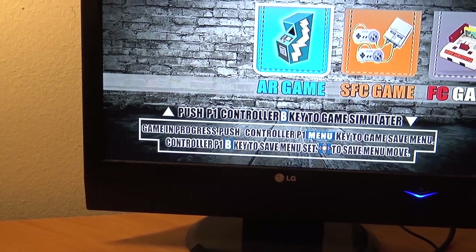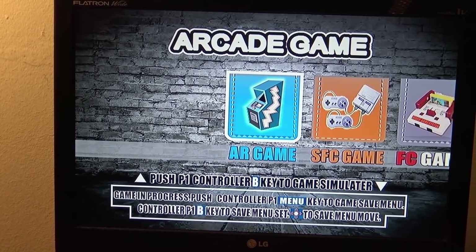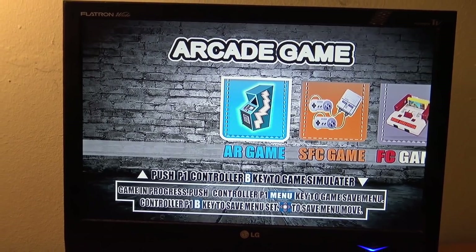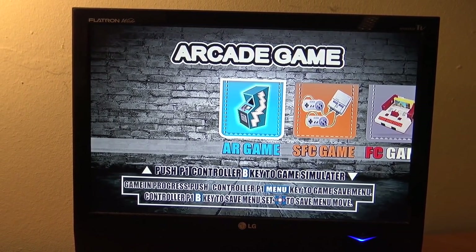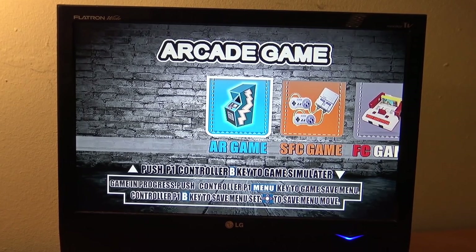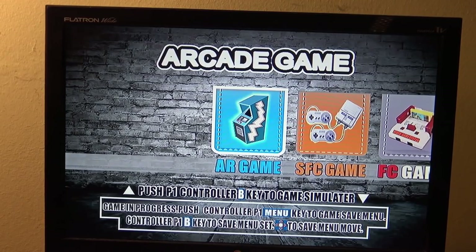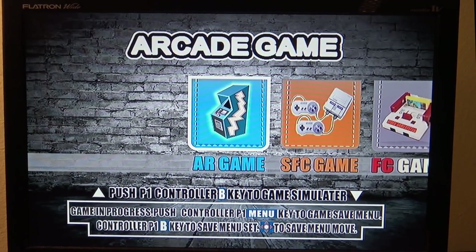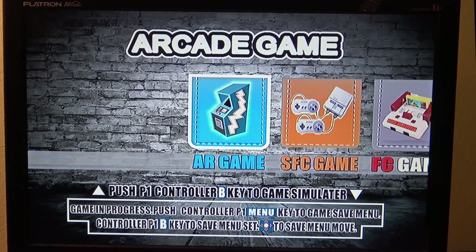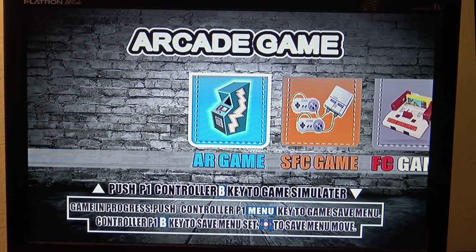So after some tinkering with the controllers, I finally got it to work. The image itself is not that bad for an AV-Out signal — I'd rather see an HDMI signal of course, but okay, so this is what you're going to get with the AV-Out function today. So let's take a close look at what kind of systems we're going to get, because this is more like a multi-system in one. It is very similar to the Family Pocket that I reviewed a very long time ago — the normal handheld that they put different emulators in.